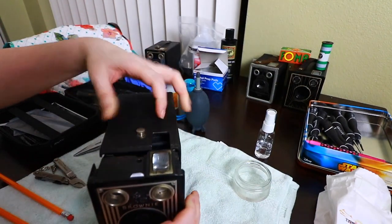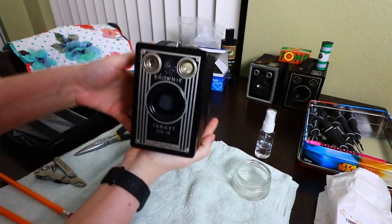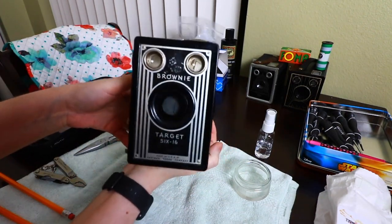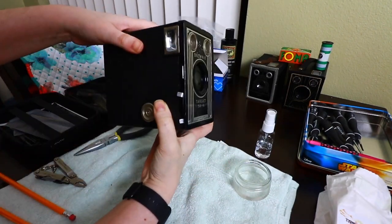Let's put this back in here. The Brownie Target 616 is all fixed up, cleaned, and ready to be used now.